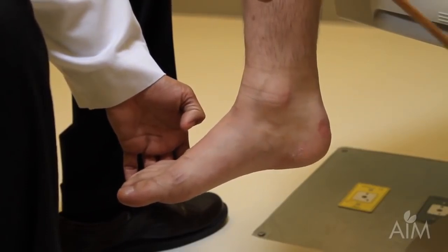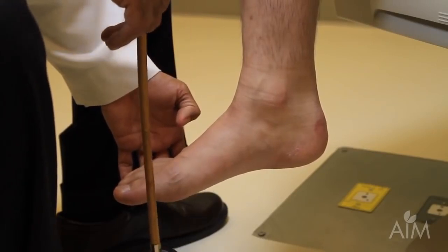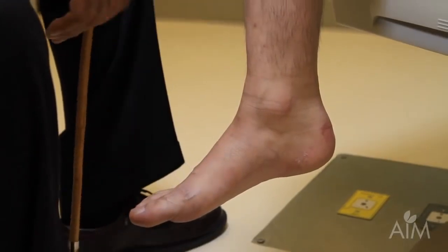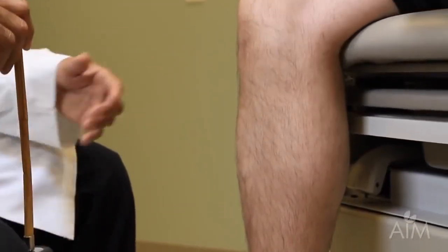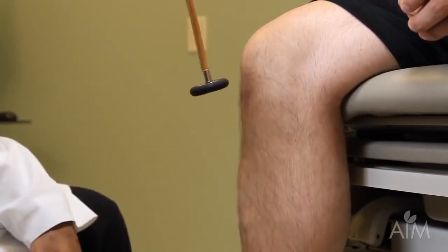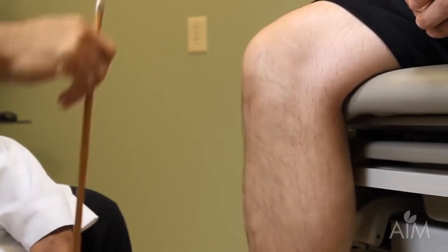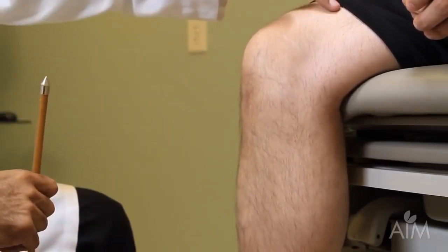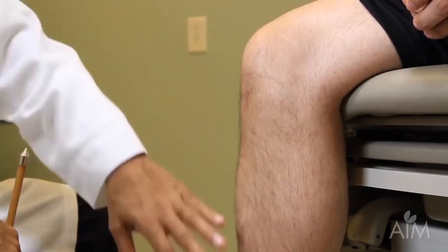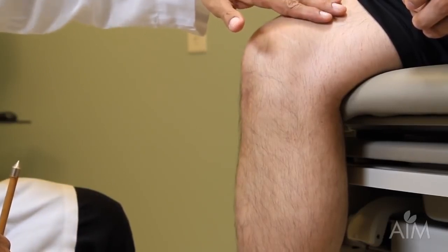This is an S1 level reflex, and this is a great example of how the Queen Square hammer gives you a great advantage over a little Taylor hammer. Moving up to the knee reflex: with the patient sitting relaxed, it's quite easy to hit the patellar tendon and notice a nice brisk contraction of the quadriceps muscle. Be sure to expose the muscle and keep your eyes glued on it — especially the vastus medialis, which is the last thing to go when you lose the knee reflex.